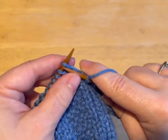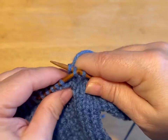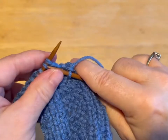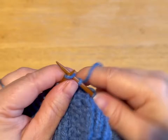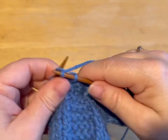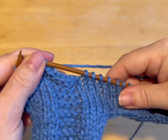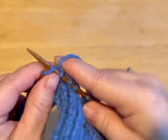Now we're going to cast off six. So we knit that one, and that one, and that one goes over top — that's one cast off. Knit the next one, and that one goes over — two cast off. We do that again: three, four, five, and six cast off. Now we're going to knit to the end of the row. And that is our head opening.